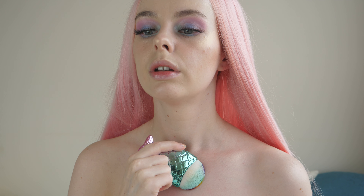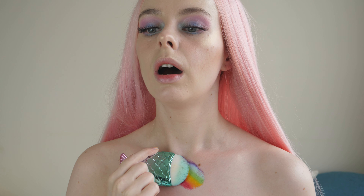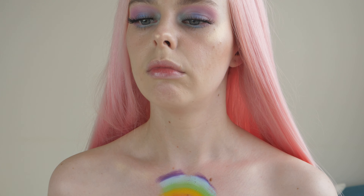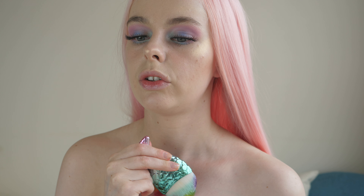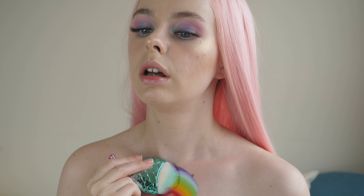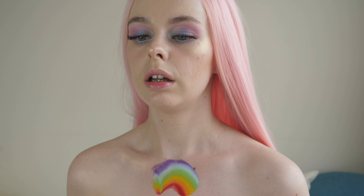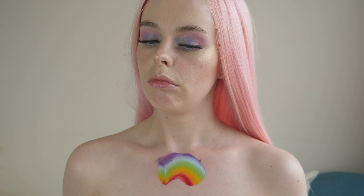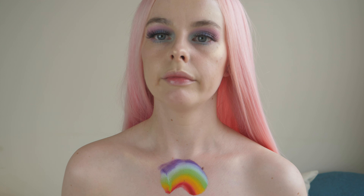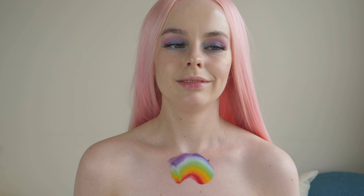Moment of truth. It's a rainbow! Oh god, I messed that up a little bit. Okay, let's just go over it. It's not a disaster, it's just not very good. It's a rainbow! Yeah!